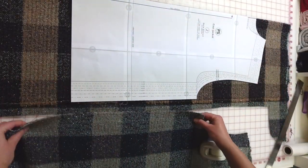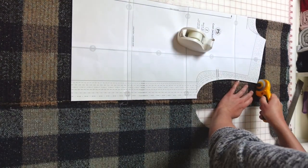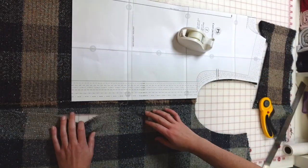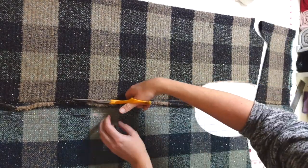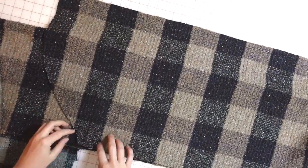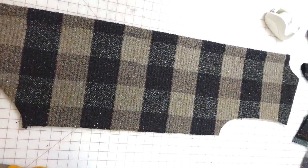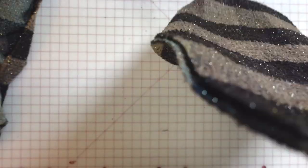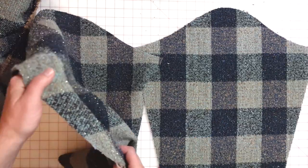I'm cutting the back bodice on the fold and measuring the buffalo check to get a nice centered stripe down the center back bodice. Once I have that aligned, I align the side seam of the front bodice with the side seam of the back bodice to make sure those also match horizontally. I also use the front bodice piece to create the curved bottom of the back bodice, giving me a nice symmetrical back piece.